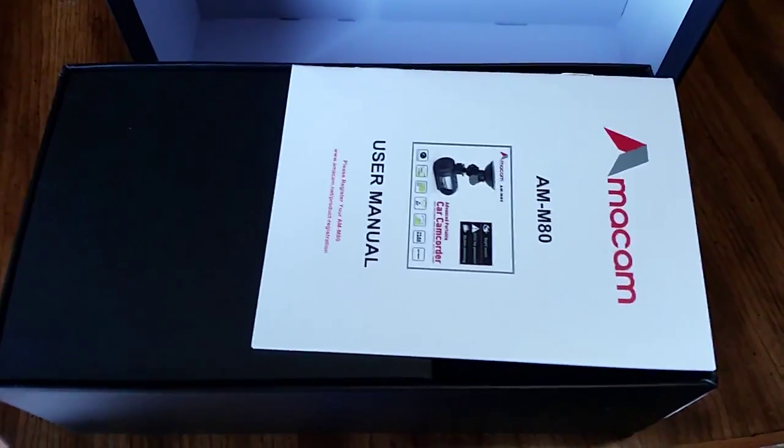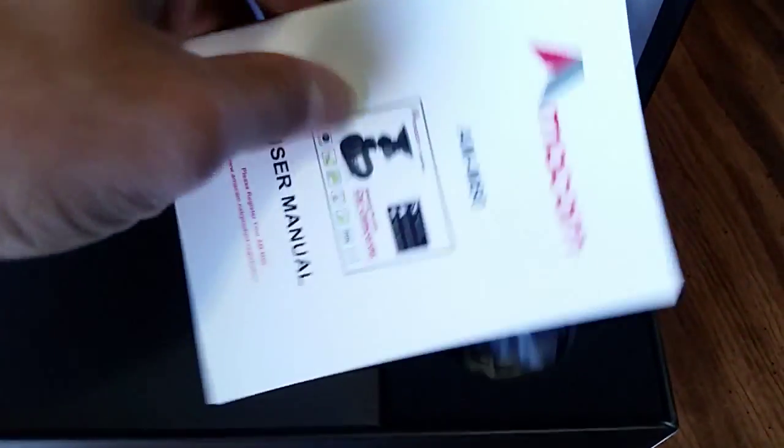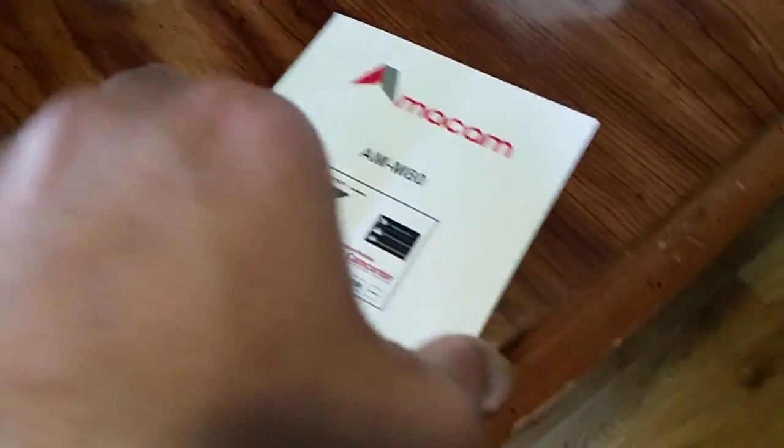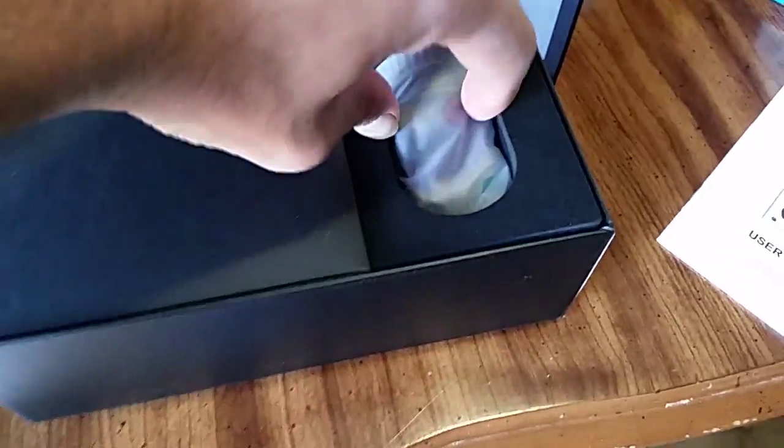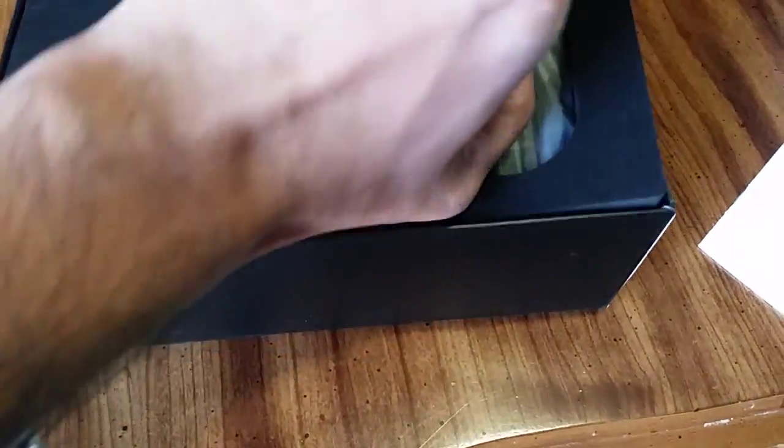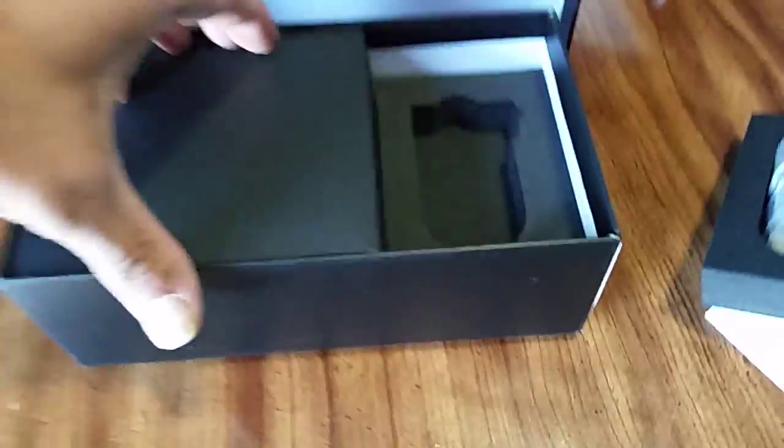This is the Emma AM M80, and here's the user manual. Sorry guys, holding the camera from one hand while trying to do the unboxing. I think this is the camera.